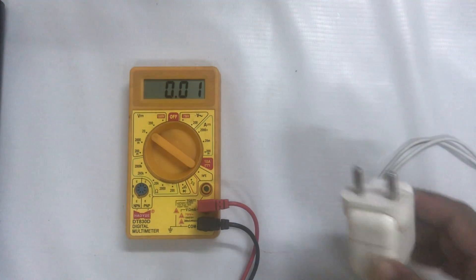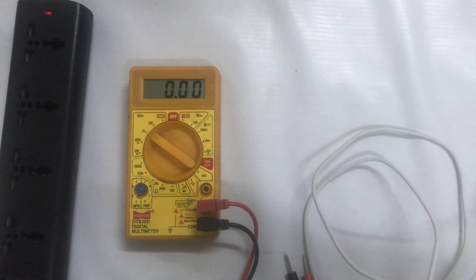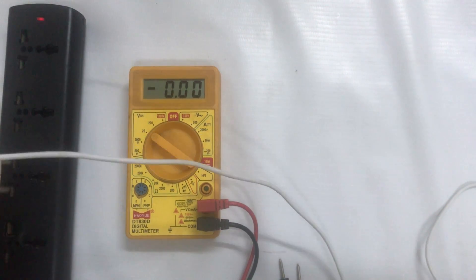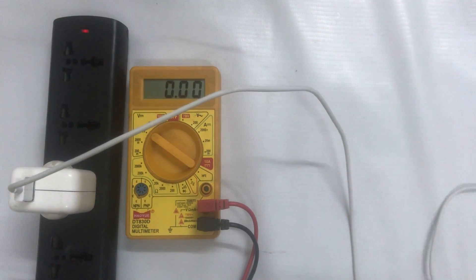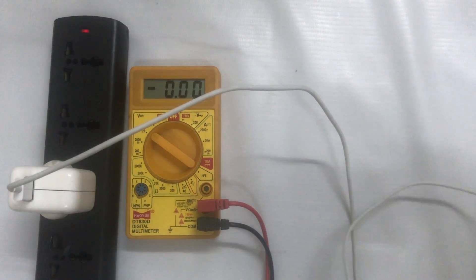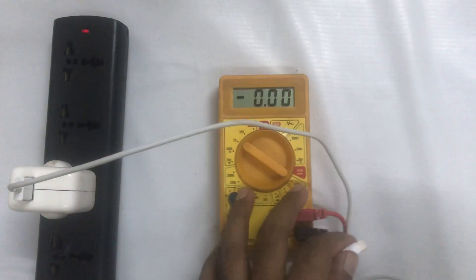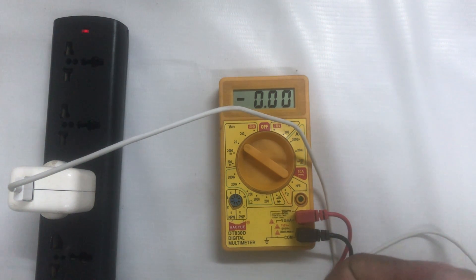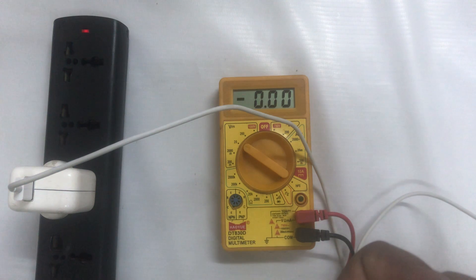Now I'm going to plug this adapter into an extension board. Now I will check whether 3.7 volts is coming on my multimeter. This is your ground and this is the volt probe — I will check in a moment.